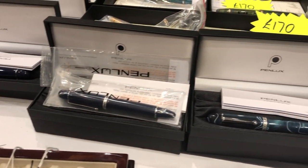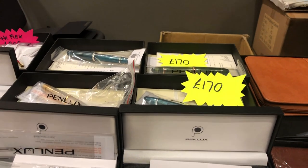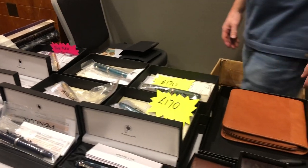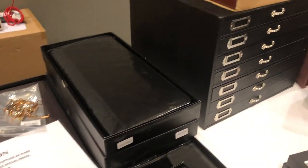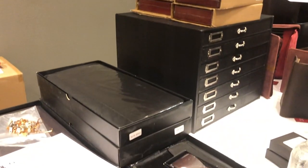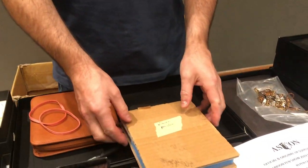Have you seen anything that you fancy today? Not at the moment. There are actually a few things, but I'm trying to resist a lot. These are some nice ones — a nice number 12, 14 carat gold nibs.